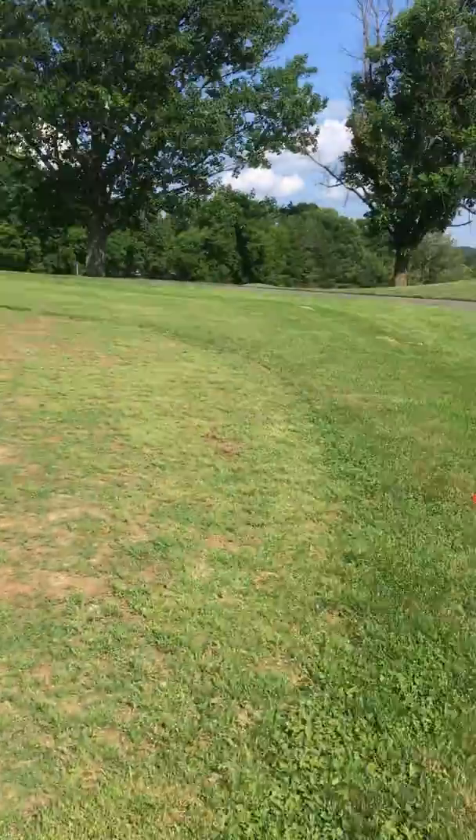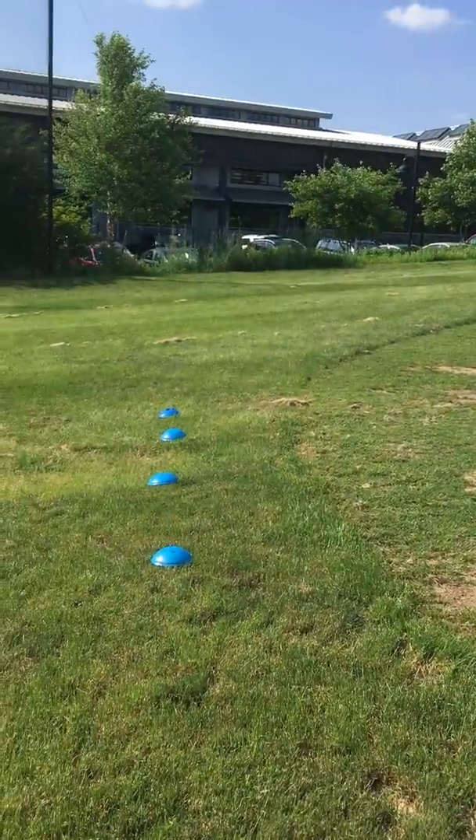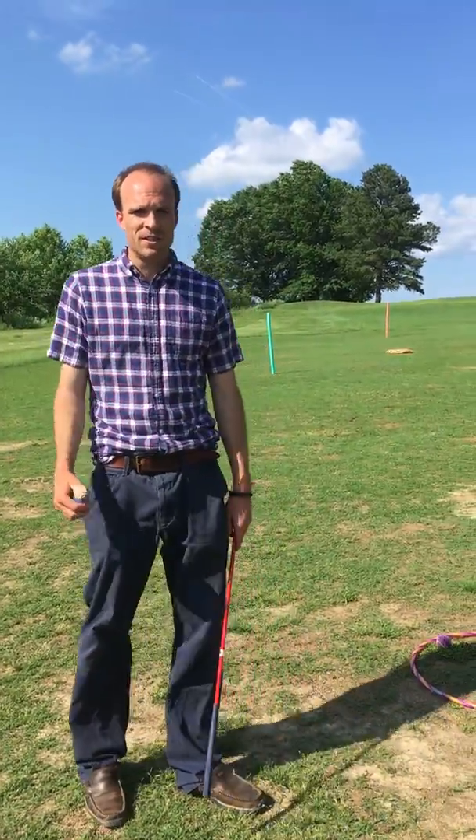We've got our dugouts over here, so we've got the red team versus the blue team. And this is where the kids are gonna be standing when it's not their turn.